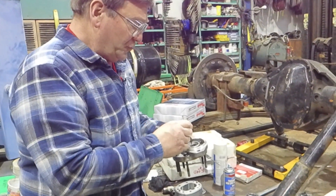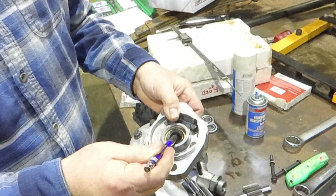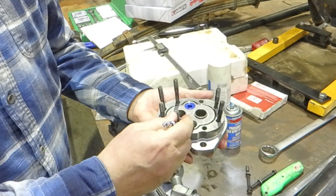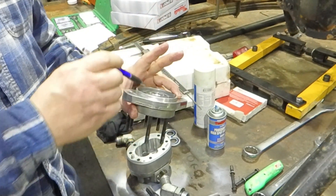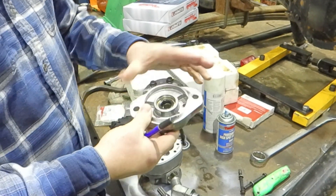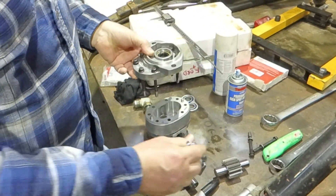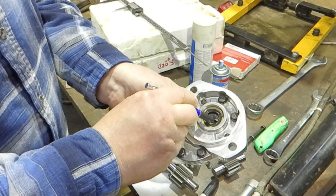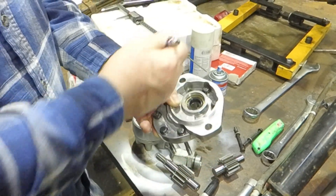Right behind the front seal on most hydraulic pumps and a lot of motors, there's a hole, and that hole goes through to one of the cavities. What that hole does is it bleeds off the pressure that's behind the seal. If you have a bearing in here — sometimes a roller bearing or a ball bearing — this one just has a journal bearing. It will still have a close clearance ring, and after that it will have a place for the pressure to bleed back.